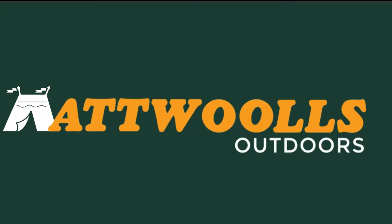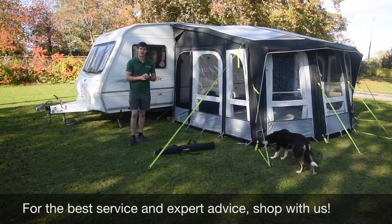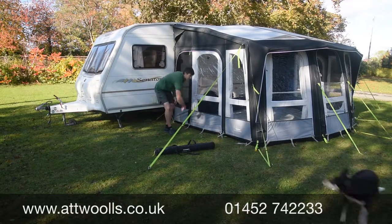For the latest top tips, reviews and advice, please subscribe below. Hello and welcome to AT Walls Outdoors with me Mike, telling you guys a bit of a pitching tutorial video about how to pitch a Dometic side wing.